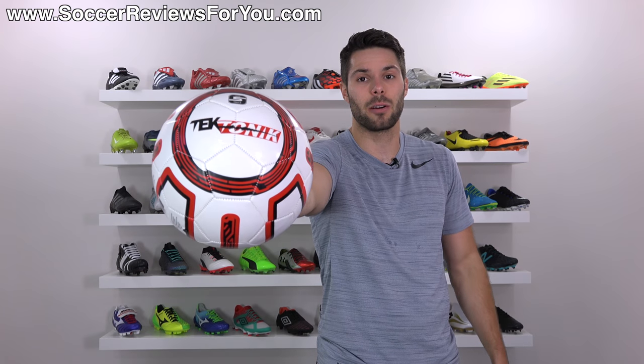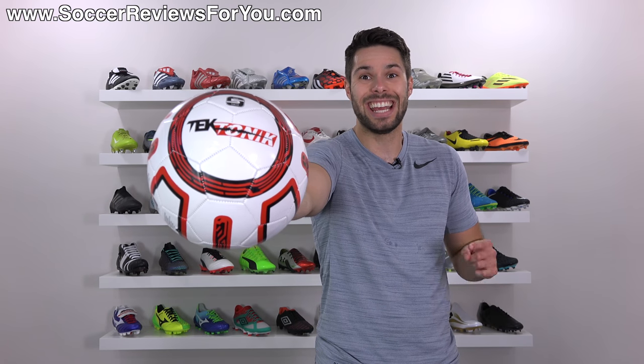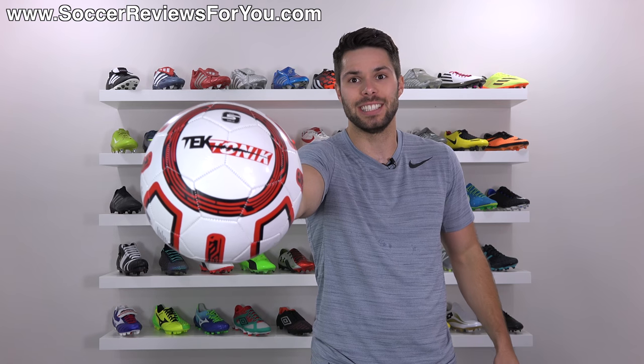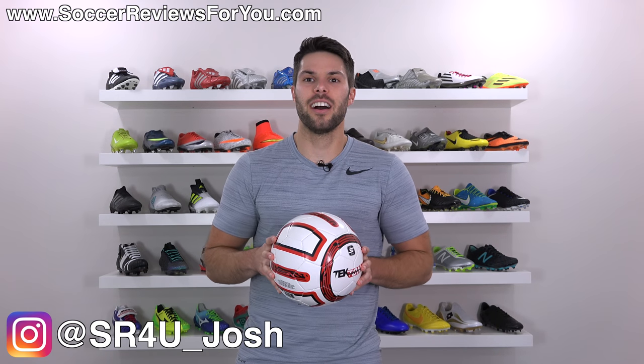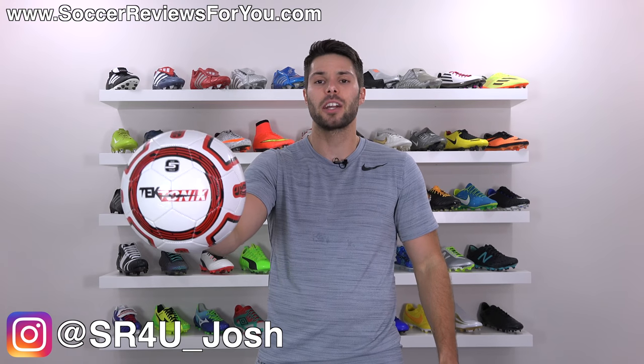This is a $5 soccer ball from Walmart. How good is it? That's what we're gonna talk about in today's video. What's going on guys? Josh from SoccerReviews4U.com bringing you a Walmart product review.